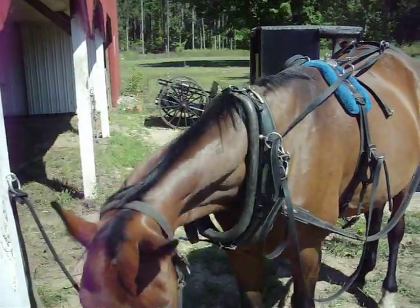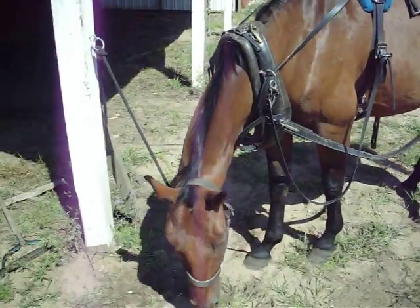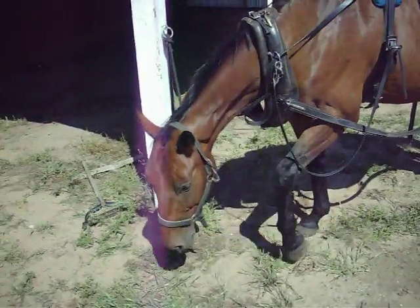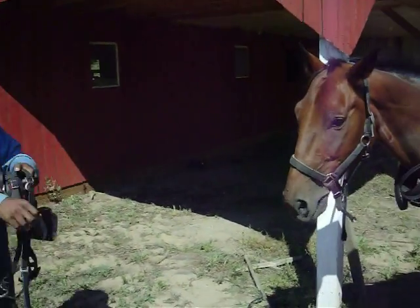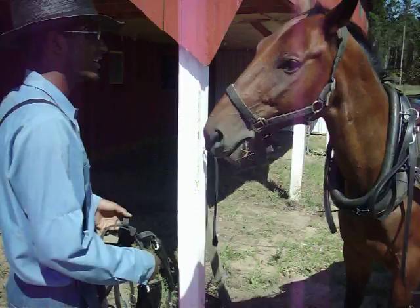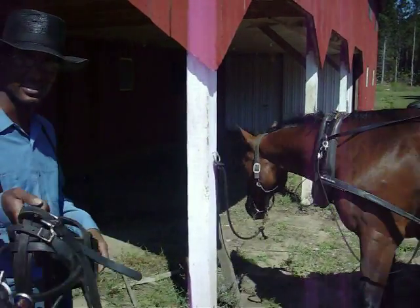Just a little bit more, Noble. Just bear with us, buddy. The bridle on these is last, because if they're not going to leave right away, they'll mess it up.